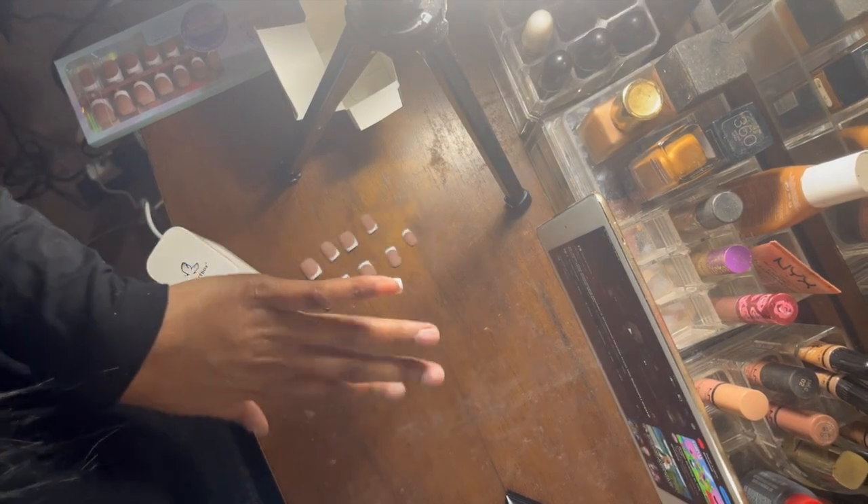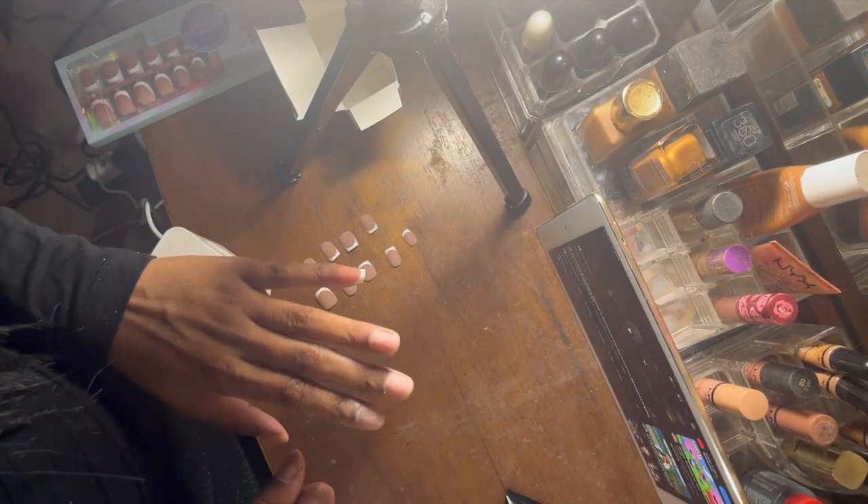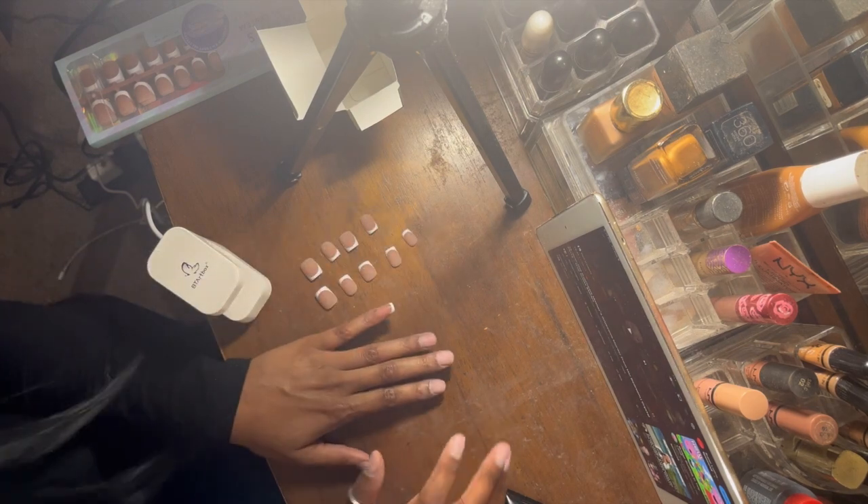So now that we have that on, I'm going to let you see me put all of these on really quick.